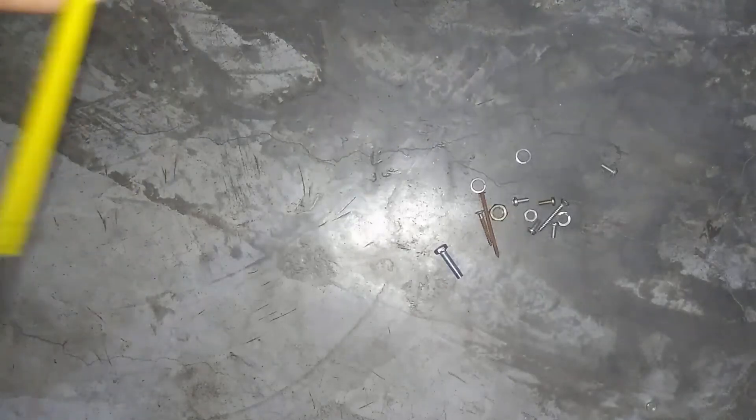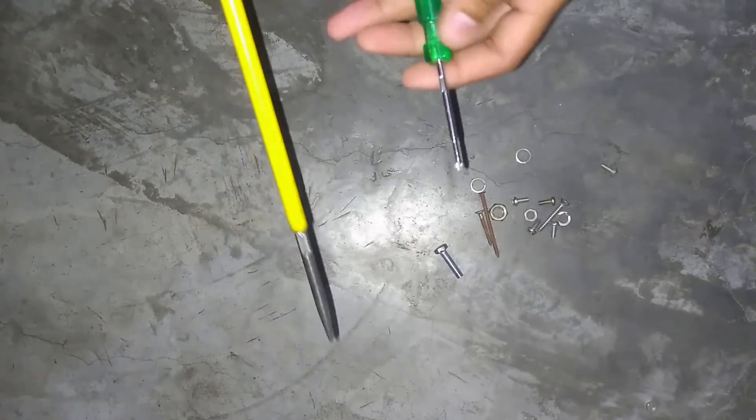Hello friends, today I am going to tell you how to make a magnet in a screwdriver.